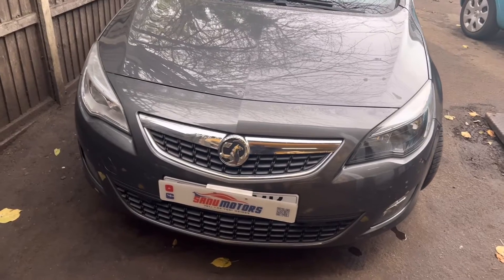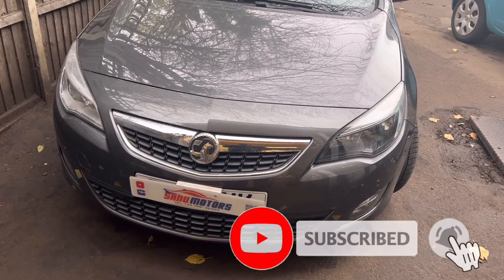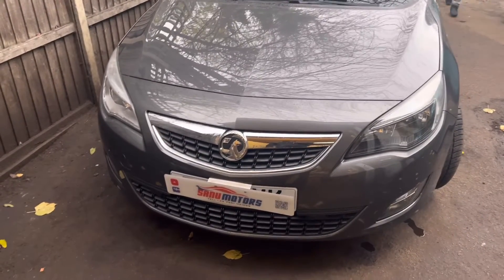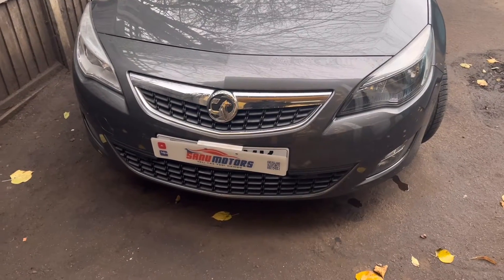If you still haven't subscribed to our channel, please do it now and press the bell icon so you can get our new videos. If you have any questions or comments, please mention them below and I'll come back to you as soon as possible.